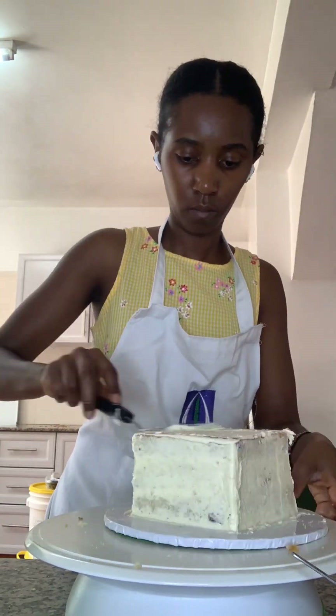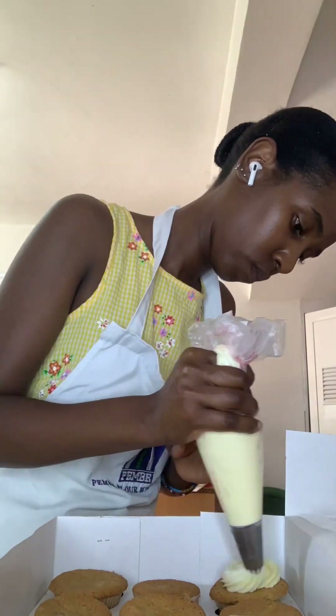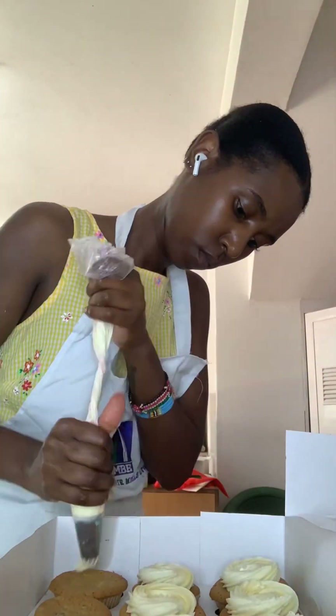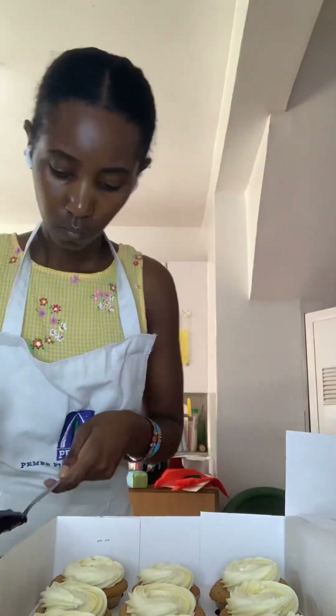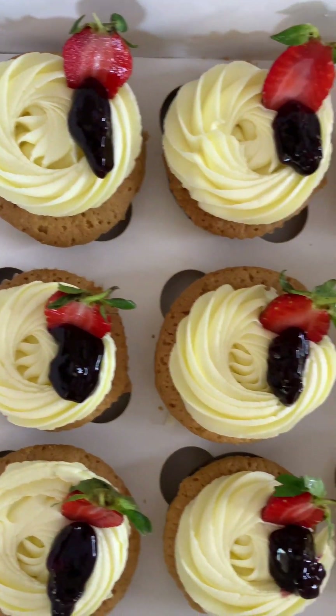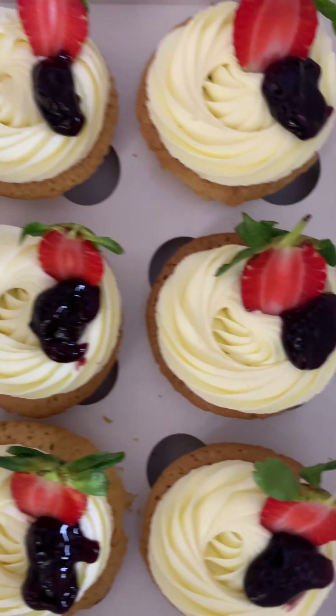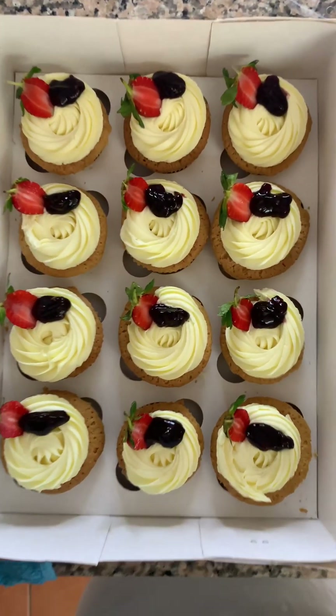I had seen a few videos on Instagram where people were saying the piece cut out for the money box shouldn't be given to the client, and there was a bit of argument that it doesn't belong to the client because they knew the cake would be cut. But in my opinion there was no difference.